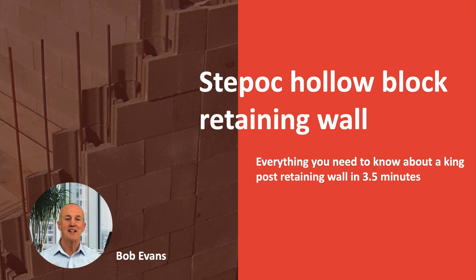Hello, my name is Bob Evans and today I'm going to give you a quick review of a Step-Ock reinforced hollow block retaining wall.